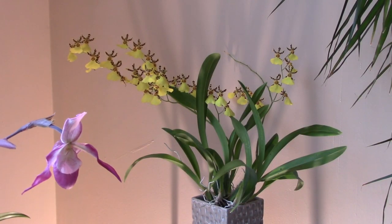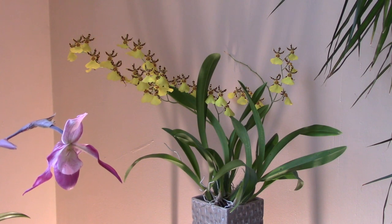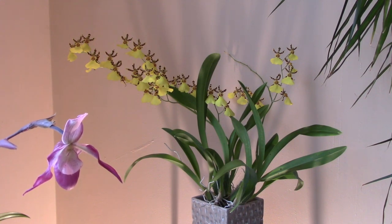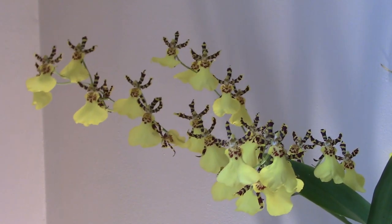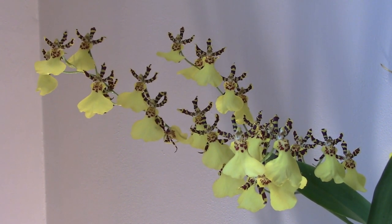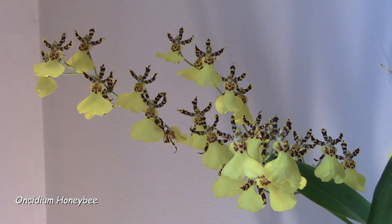You're very welcome to this orchid update video — if you hear background noise, that's the storm raging outside. We're going to escape from all that and have a look at my orchids, starting off with the Oncidium alliance and this gorgeous yellow Oncidium that is just coming to the end of its flowering. We're looking at Oncidium Honeybee, a beautiful hybrid that I got a year and a half ago.